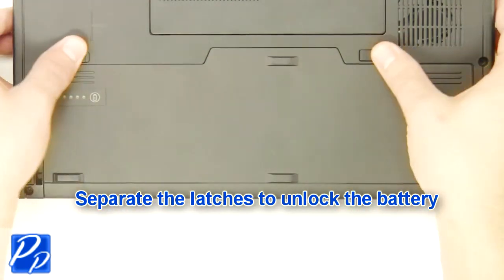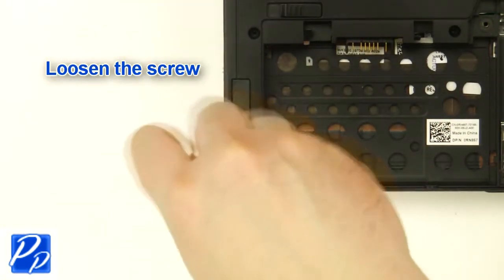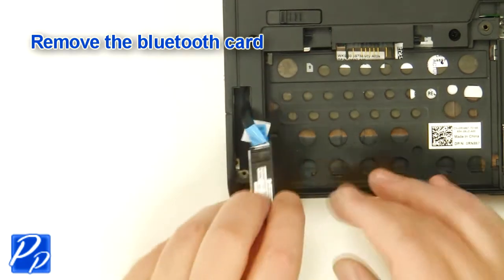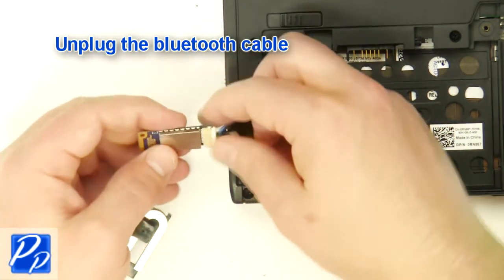Slide the latches over to unlock the battery. Lift the battery out of the laptop. Loosen the screw. Remove the Bluetooth card. Unplug the Bluetooth cable.